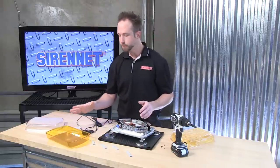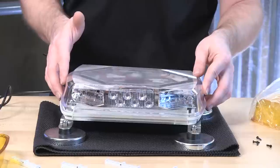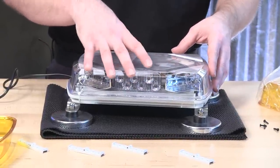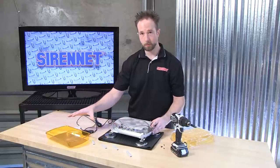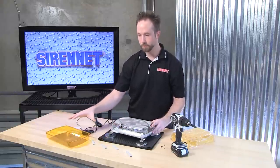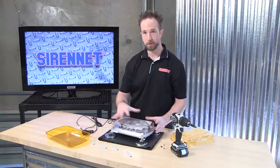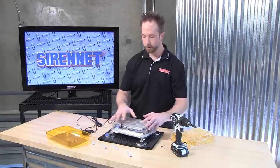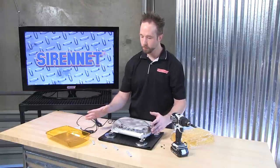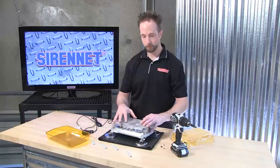Now it's time to take the new dome — in this case, we'll put the clear one on. Remember, the modules inside with the diodes are what produce the color. The dome itself in a color-match is matching the color so it allows the bar to have a presence of being red, blue, amber, and so on when the bar is not activated and flashing. If you'd like to have something a little more discreet when it's not in use, go ahead and select a clear dome or refresh yourself to a clear dome as needed.